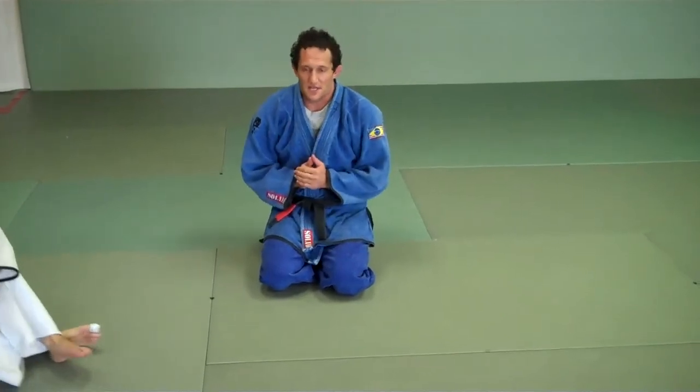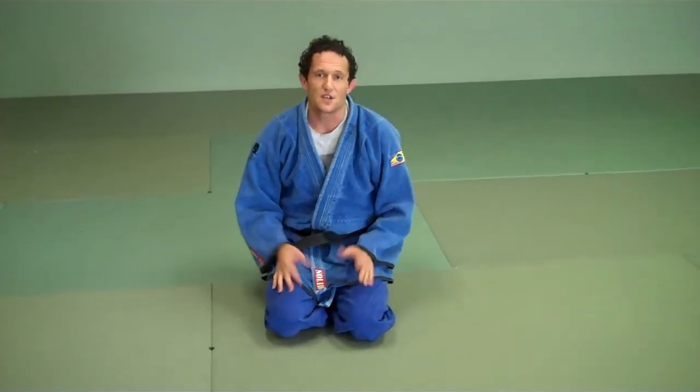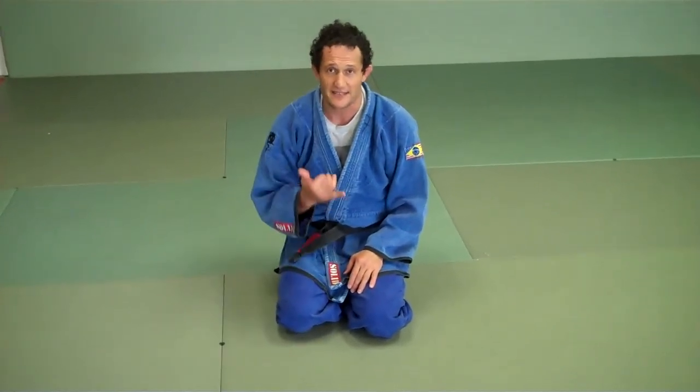You can do one-arm guard pass — the person on top gets no arms, so they run around. Makes the guy work a lot. Person on top gets one arm left and one right, so you can make it a six-minute drill and they do three times. It would be a great ab workout and good for them.